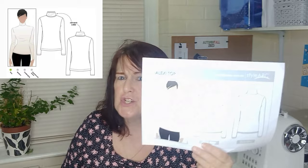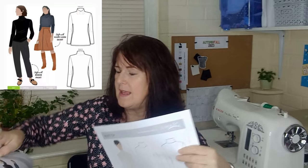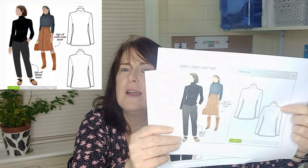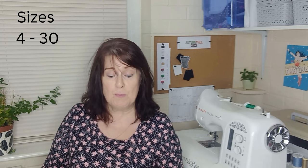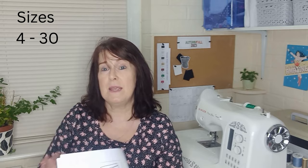Two StyleArc patterns I chose also have the paper pattern option. There's the Alexi Top, which has a separate collar that you stitch on, or Deborah's Zebra Top, where the collar is grown on to the front and back. Either one would be fantastic as a Kettlewell substitute. StyleArc usually ranges from size 4 to 30, though you may need to select the size range you'd like.